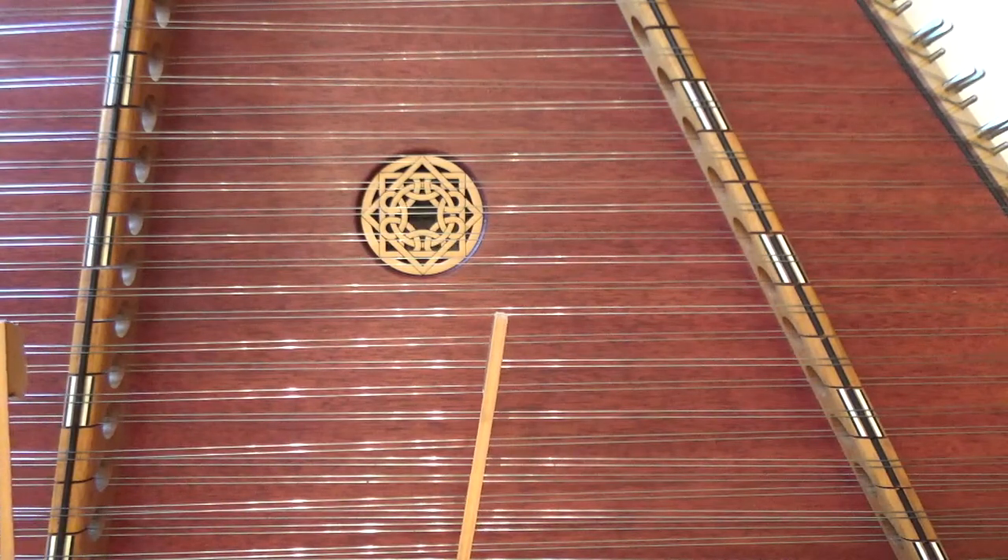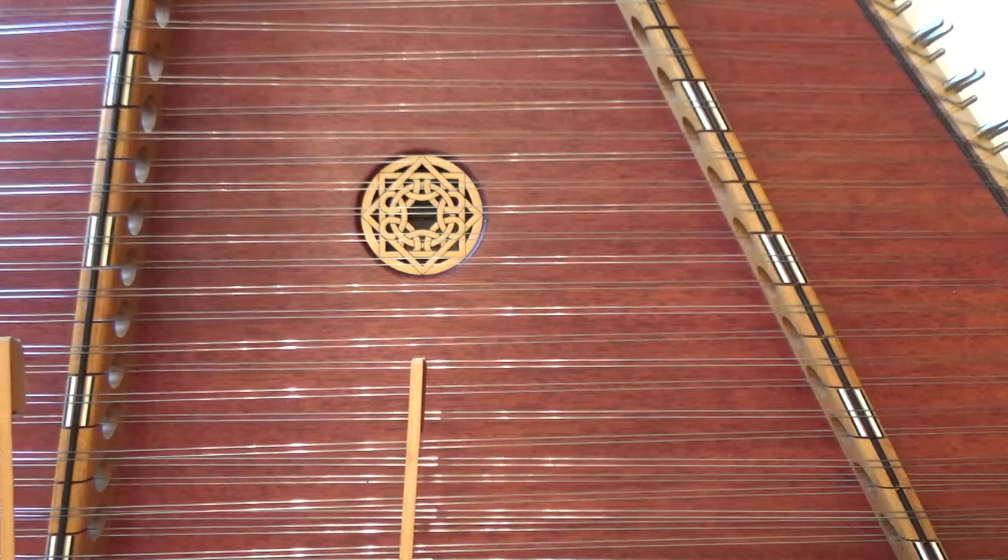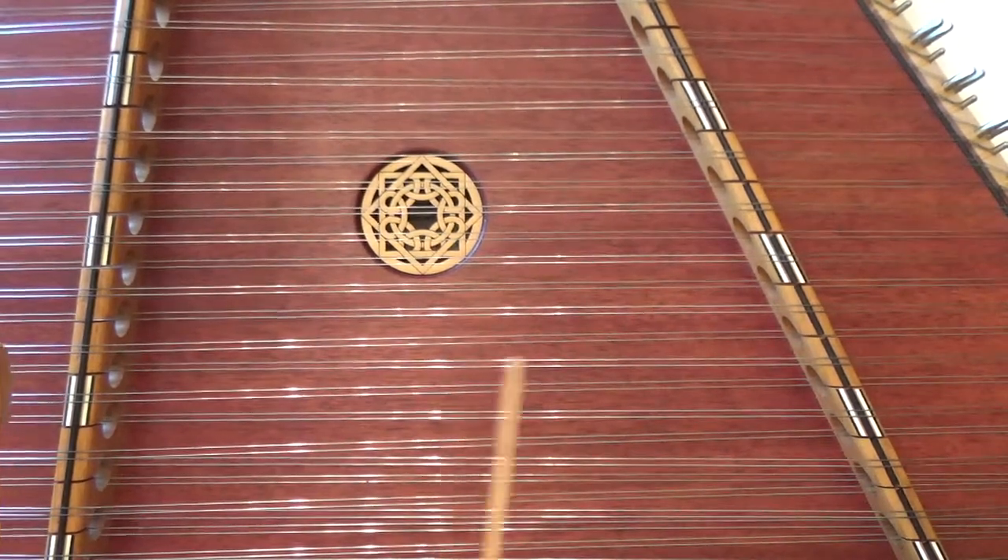Did you get that? If we were playing it even more correctly to how it was written, there would be even some more measures with syncopation. So let's go on to the chorus part of this.